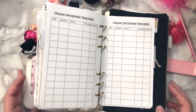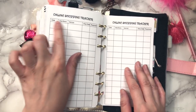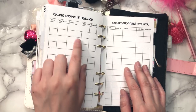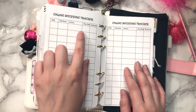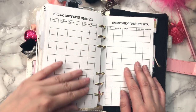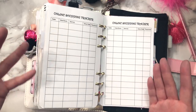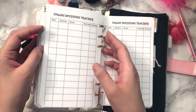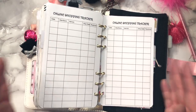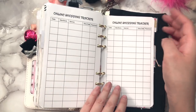This is my online shopping tracker. I buy a lot of stuff online and a lot of it comes from China, so I really need to keep track to make sure I receive what I'm supposed to. I write down what I buy, when it's been shipped, and whether I've actually received it. That way I can see what I haven't received — sometimes things don't arrive, and I want to make sure I get reimbursed. That's been really helpful for me.